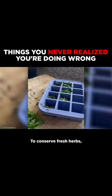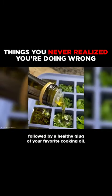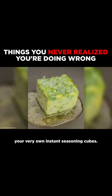To conserve fresh herbs, fill each ice cube tray with the herb mix of your choice, followed by a healthy glug of your favorite cooking oil. Pop them in the freezer for a few hours, and there you have it — your very own instant seasoning cubes.